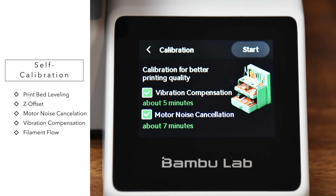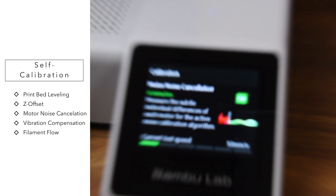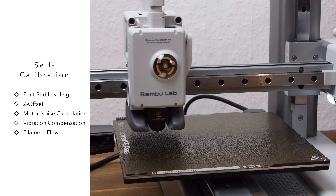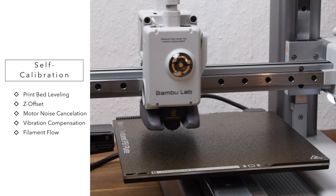No matter how many filaments you want to use, the A1 Mini does a self-calibration. This includes leveling the print bed and adjusting the Z offset, calibrating the motor noises to filter out the most annoying sounds, calibrating the axis vibration resonance to minimize vibrations of the printhead at high speeds, and dynamically calibrating the filament flow with a pressure sensor.